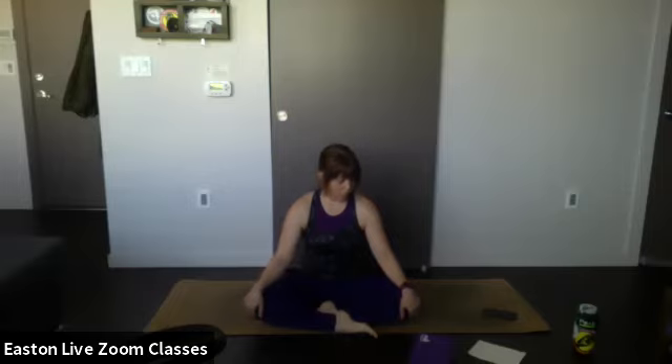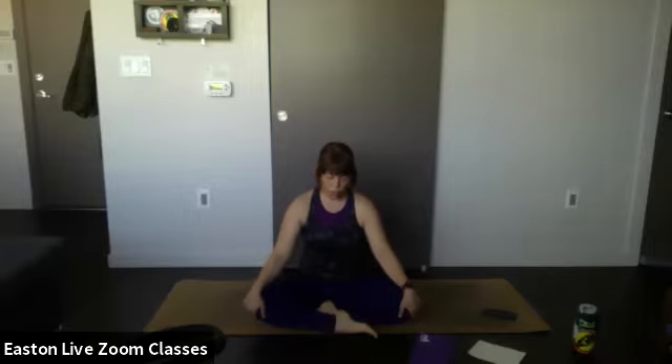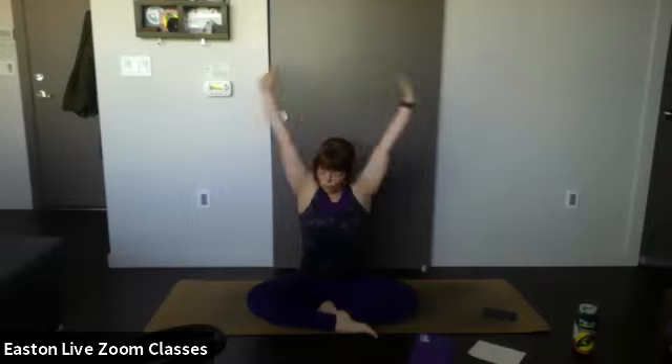Take a deep breath in through the nose, out through the mouth. Start to open up your eyes slowly, inviting in light, colors, and shapes. Let's wake up the body — inhale arms up, exhale down. Again, inhale reach, exhale lower. One more time — inhale, exhale down.